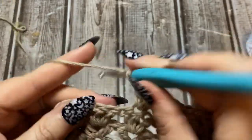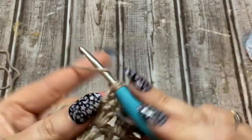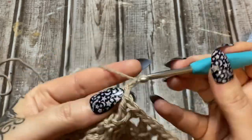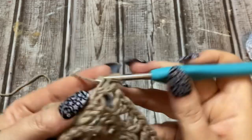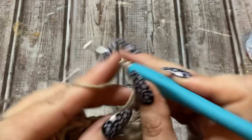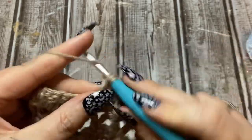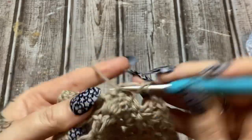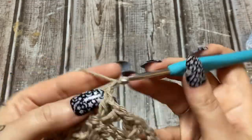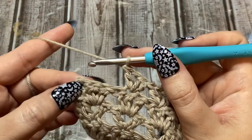This is so easy — you can sit and crank these out while watching TV. Work that middle stitch: double crochet, chain one, double crochet; double crochet, chain one, double crochet, all the way across to your last cluster.